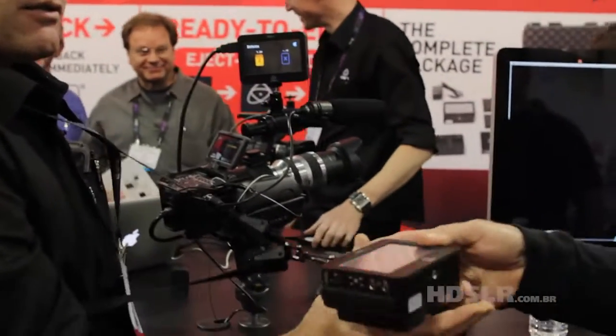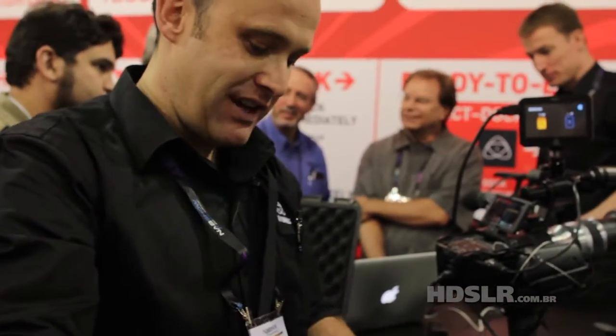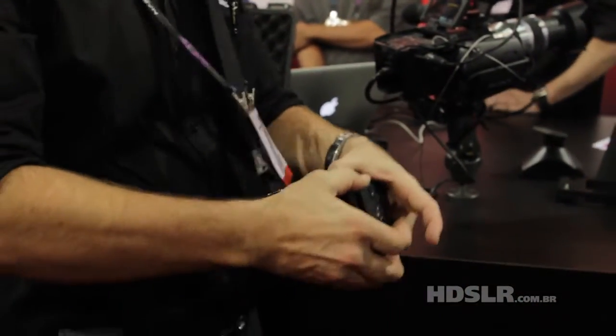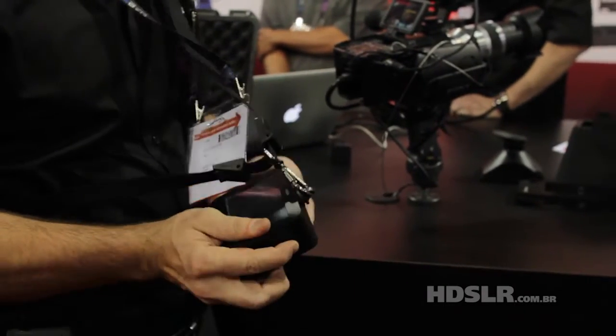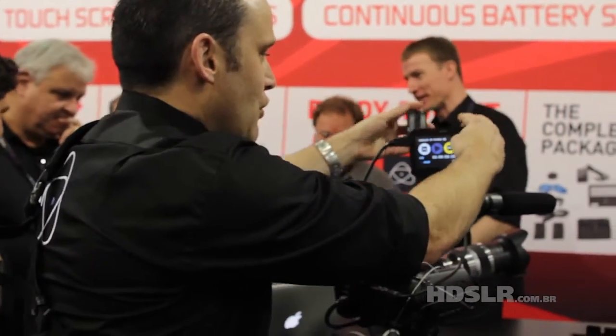Feel that device — very solid, very strong. Everything's locked in. You can't pull the hard disk out until you undo it and take it out. Everything is built so that you can record and record and record. So I'm still recording.